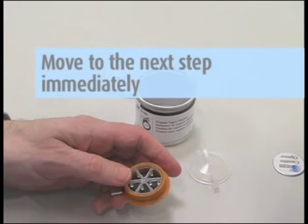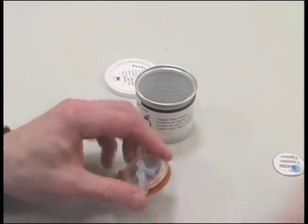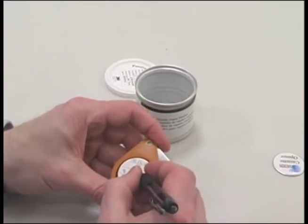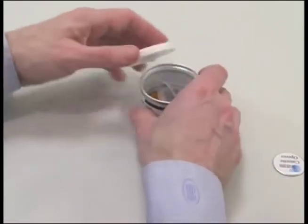Be sure to move to the next step immediately. When using the 3M Organic Vapor Monitor 3500, snap the elution cap with plugs onto the main monitor body. Be sure the two port plugs are pushed closed securely. Record the final sampling time on the back of the monitor. The OVM is now ready for shipment.